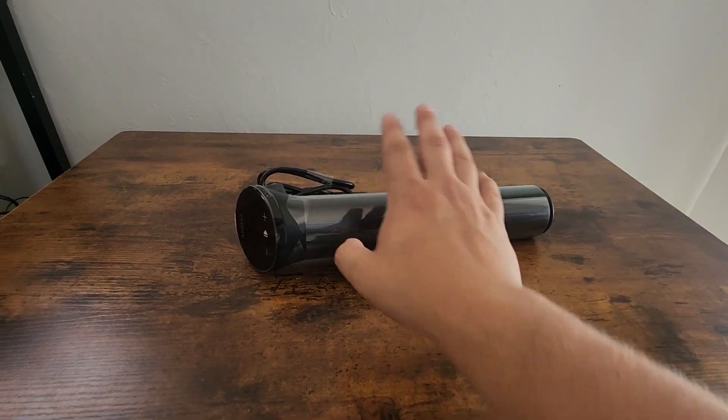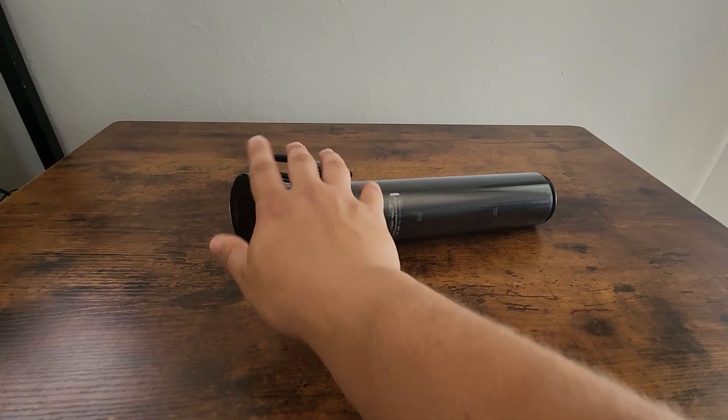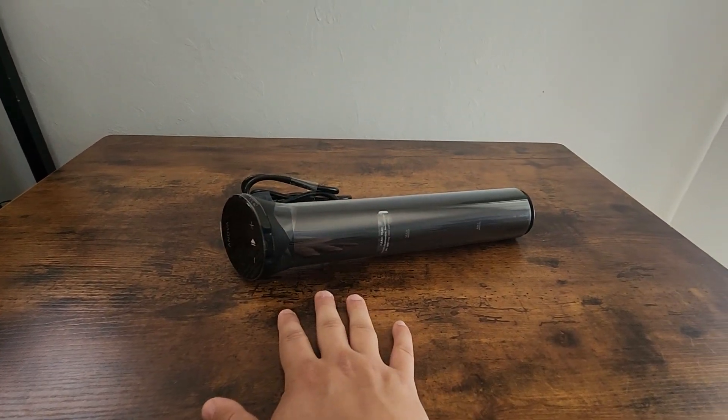Hey, what's going on everybody? Today we have the ANOVA Precision Cooker Nano 3.0 here, so we can go over some of the features of this thing and what makes it such a great precision cooker.